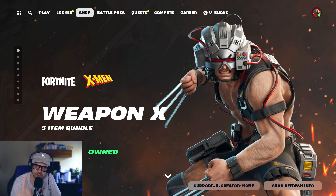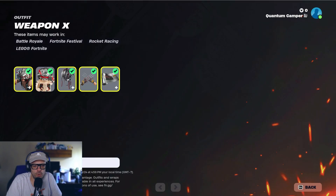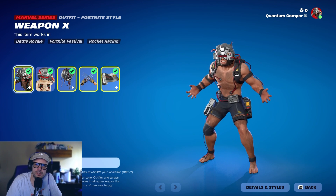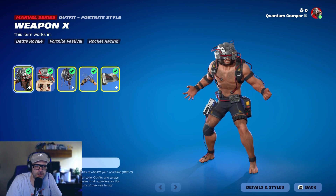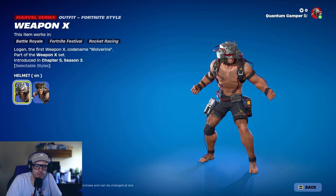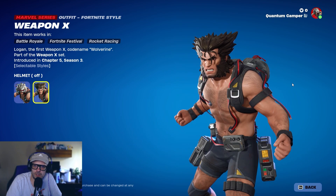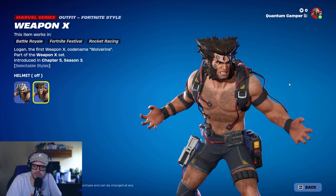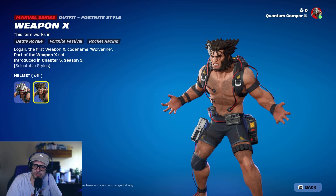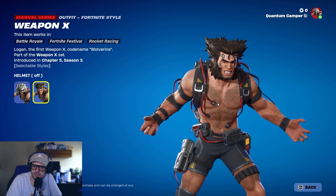Did you get the Weapon X Wolverine skin? You're really gonna need it. Let me tell you, this skin is amazing. Let's go over it in depth. I'm gonna bring up something that no one else is talking about — there's a really cool feature on this skin. You can do helmet on, helmet off. I like the look of him; it's got that 90s cartoonish vibe. He's also supporting the hairy chest community, and the detail on it is awesome.